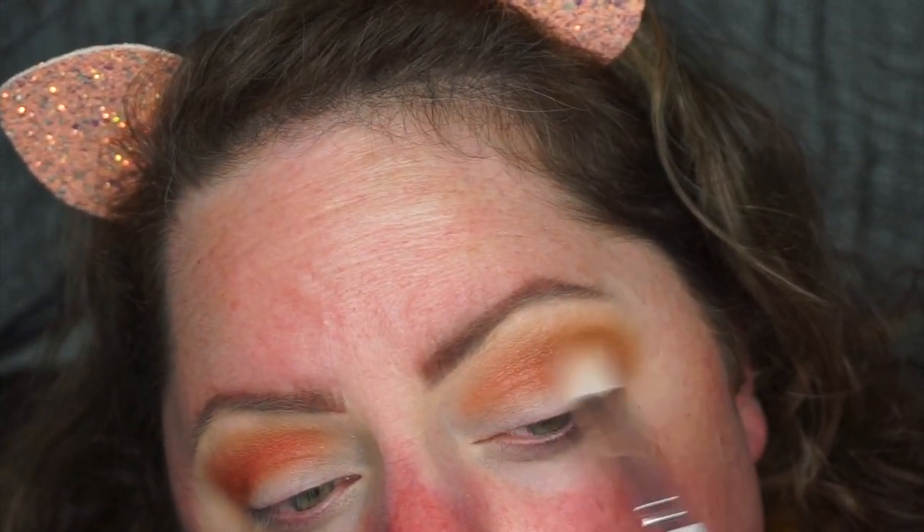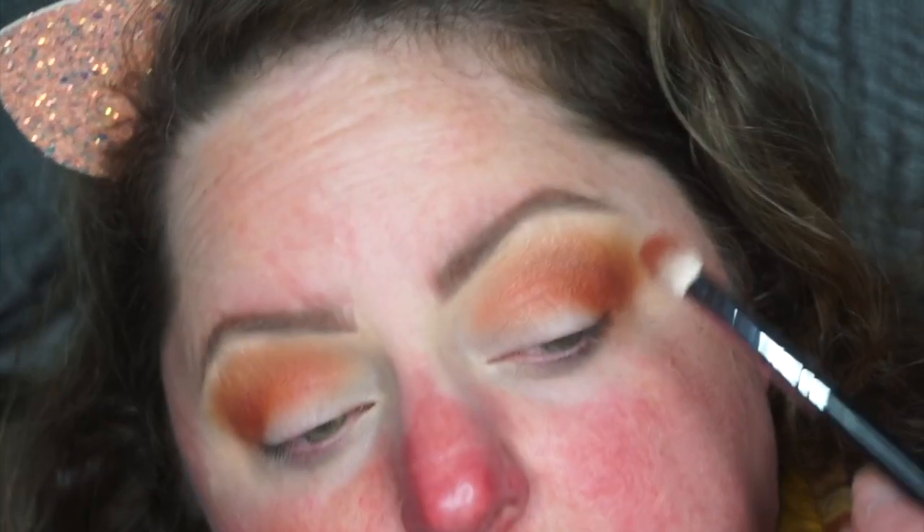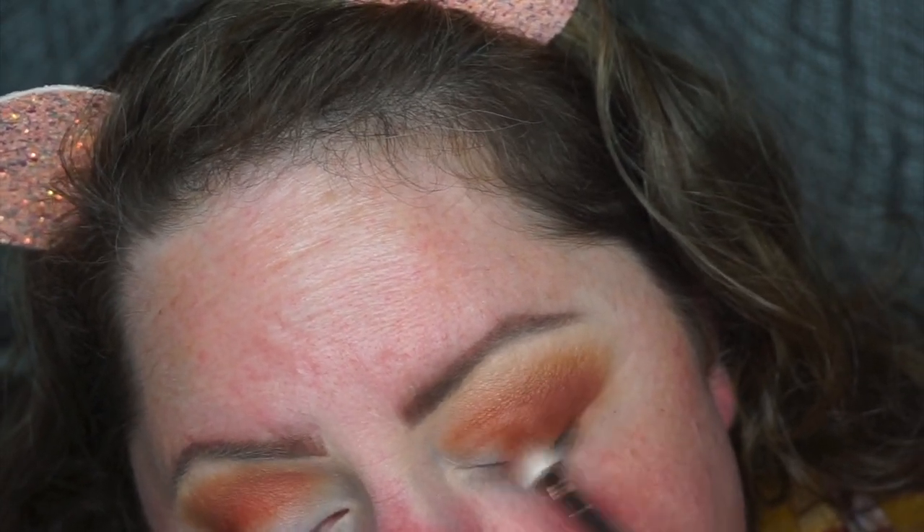I'm going to go back in with the first color again — Caffeine Buzz — and blend those two colors together. Look at that — it's like a mustard meets orange. Very fall. This one, Off the Grid — I want to go up into the crease and lay out a skirt here.